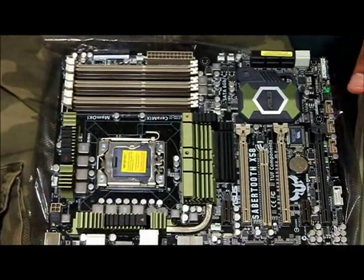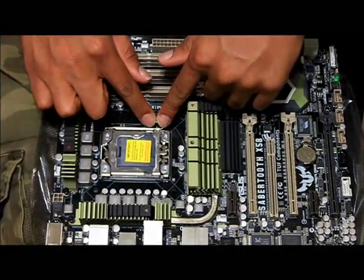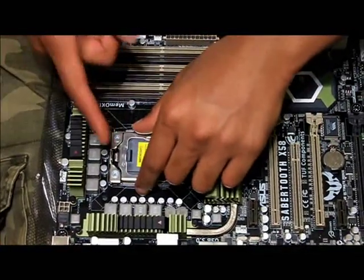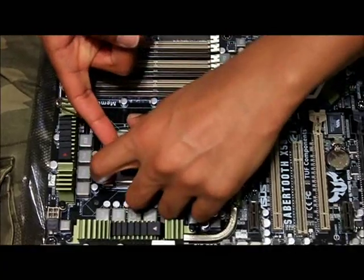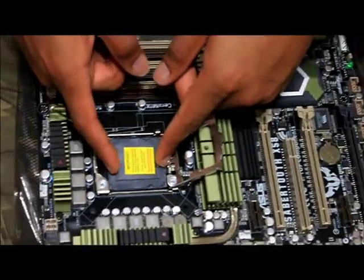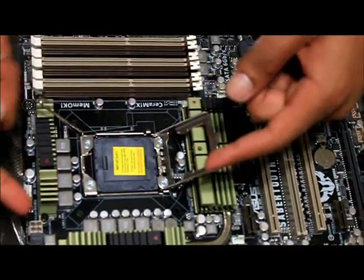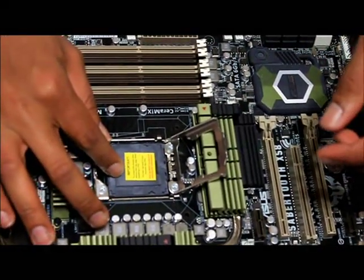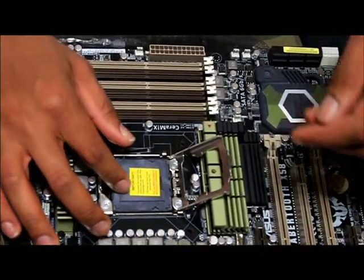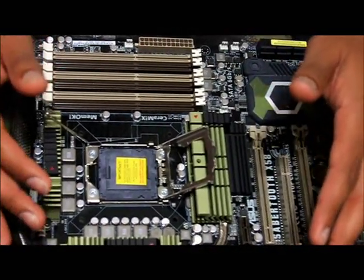First I'm going to install the CPU. You have to pull this lever down, pull it out, and it comes up. For this board in particular, you pull this latch up and there's a little cap for your CPU package in order not to mess up the pins. It instructs me not to remove this unless I'm installing the CPU, so I'm going to stop right here and unpack my CPU.